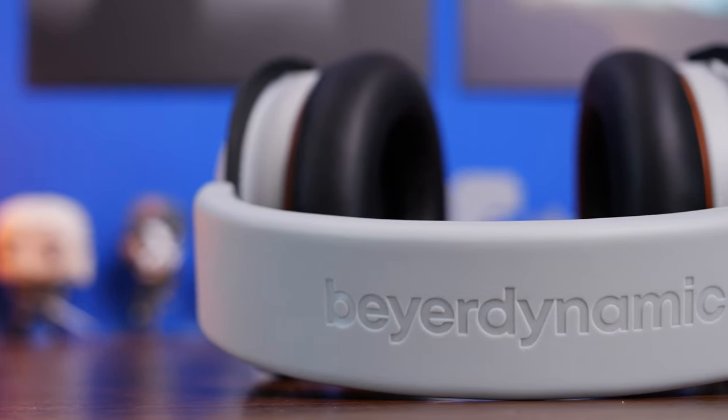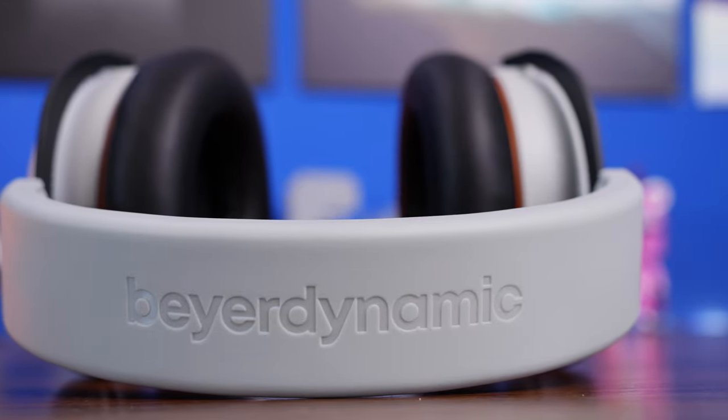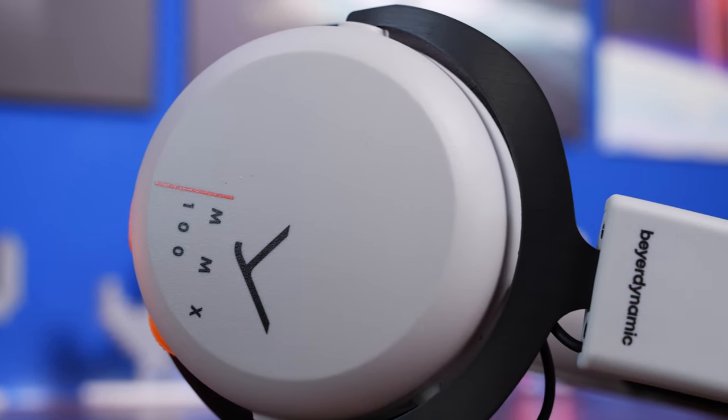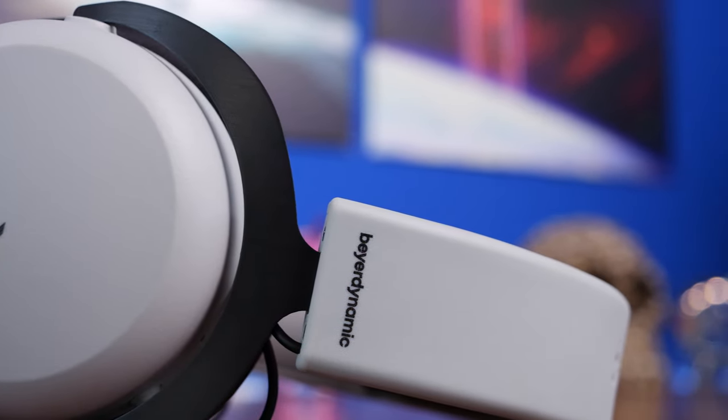There are nice Beyerdynamic accents on the headband, subtle branding on the earcups, MMX100 markings, subtle Beyerdynamic logos, and little orange accents too, along with the volume wheel and mic mute button.